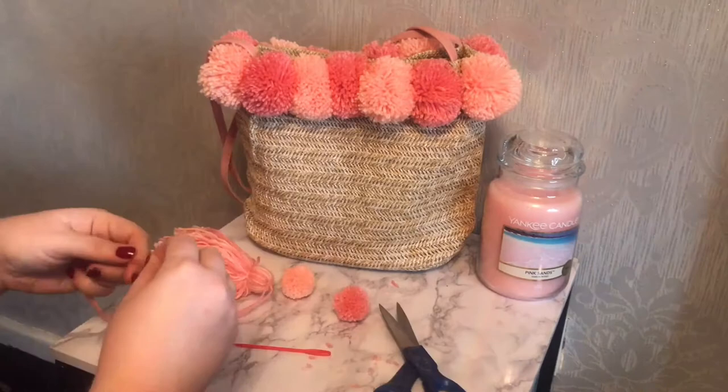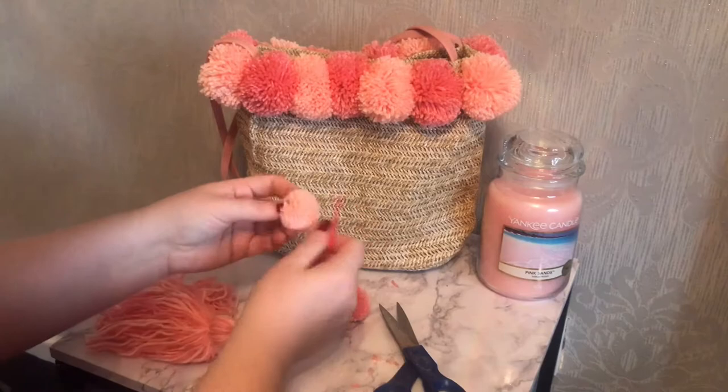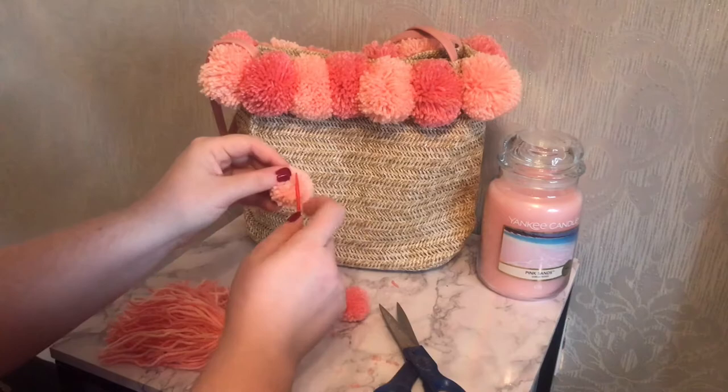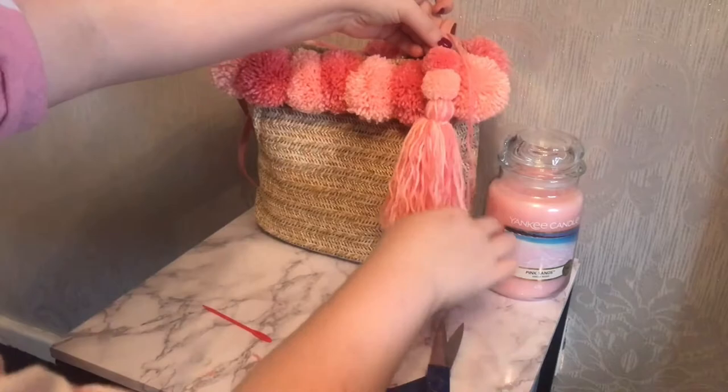I take my two long pieces of wool and thread them both through the plastic needle, as it's now time to attach the pom-poms. Find the center again — that small wormhole circle — and push the needle through so the pom-poms are fully and securely attached to the tassel. And there you go, the bag charm is finished! You could add as many pom-poms as you like, but this bag isn't very tall so I've just gone with one tassel and two pom-poms.